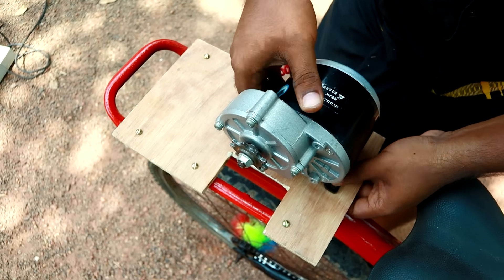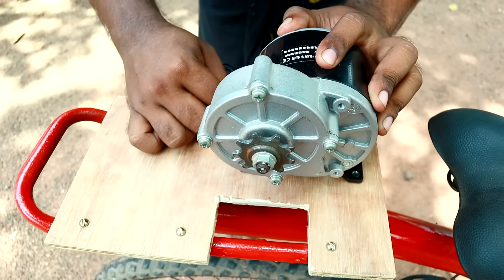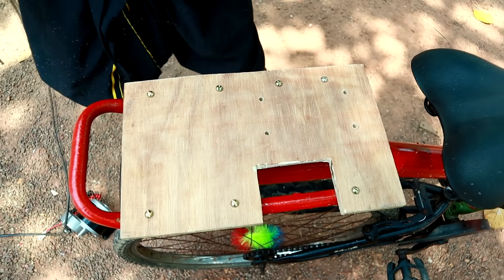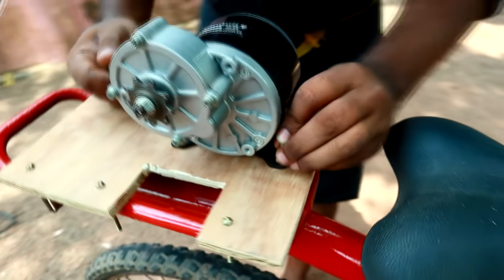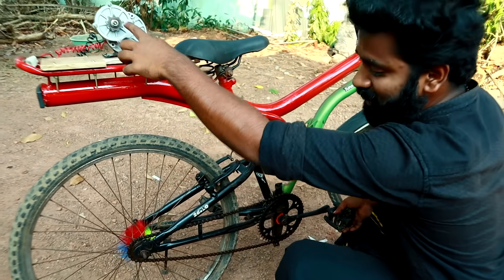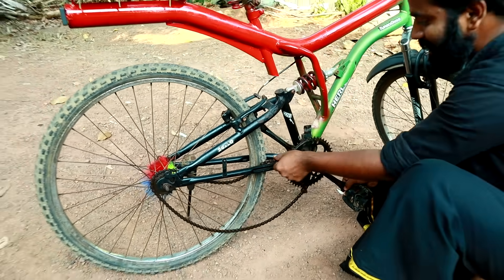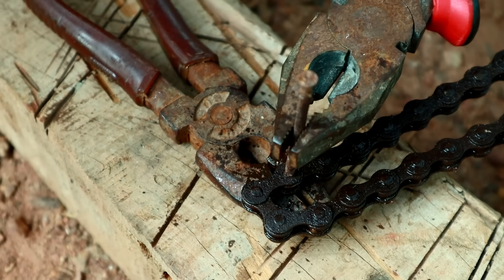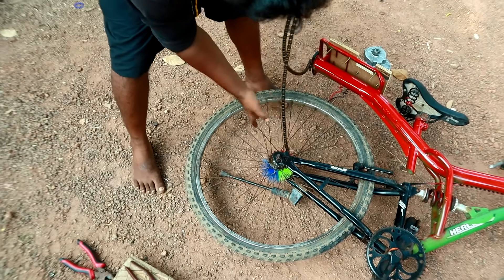We will sit the motor on the platform. We've built a gap to set it. We put this hole in the motor, then we've got the hole in the remote. Now we have the motor — put this screw in the center. We secured the chain, then we will use and throw the chain. Now we will introduce and put the chain in the area.